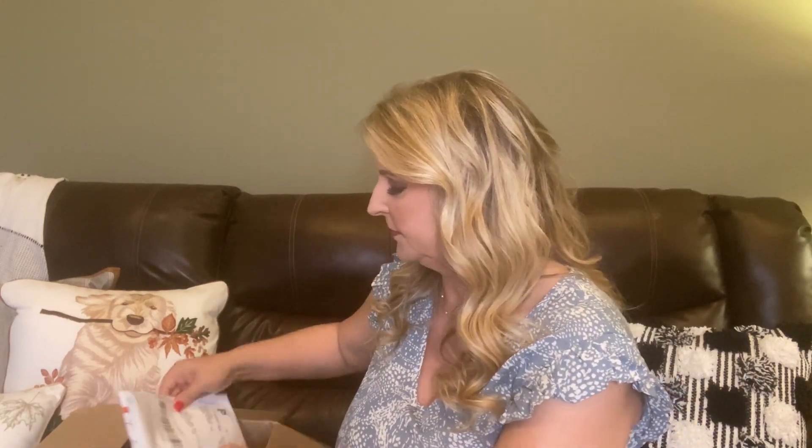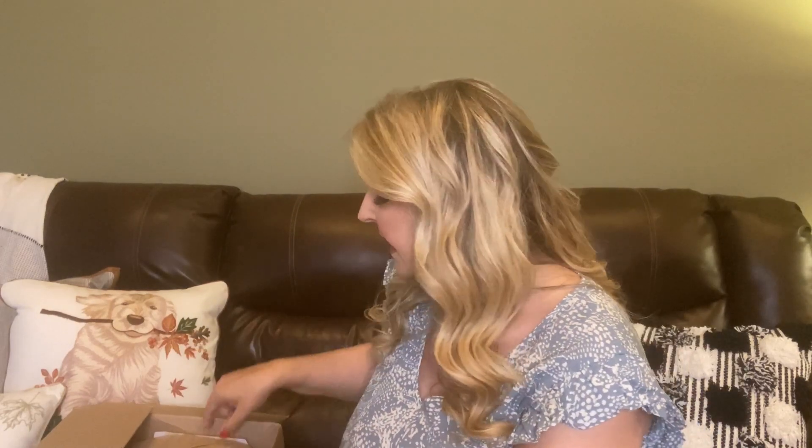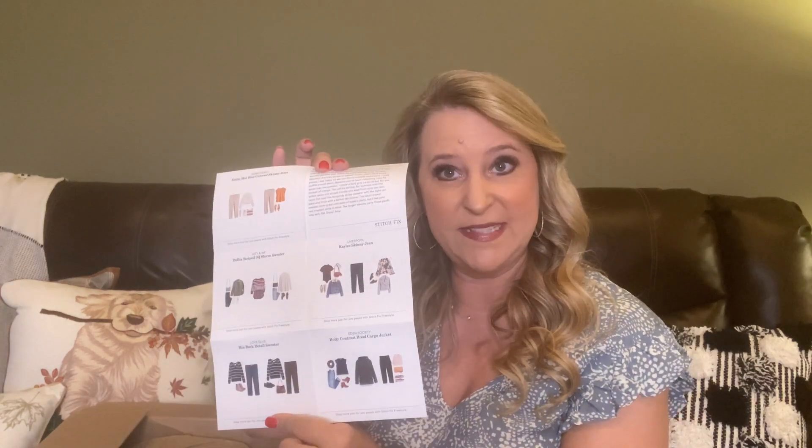It comes with a return mailer — just put anything you don't want back in it and take it to the post office, super easy. They also send style cards in a little envelope showing you different ways to wear the pieces. You get a price list too. There's also a buy-all discount: if you keep all five pieces you get a 25% discount on the whole box.